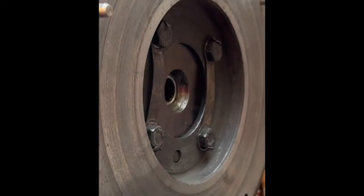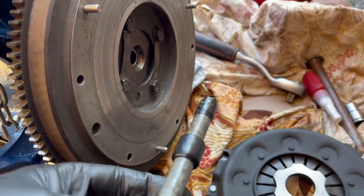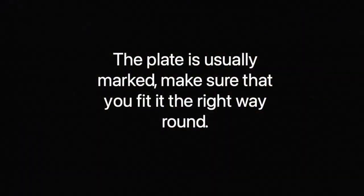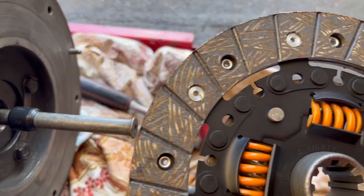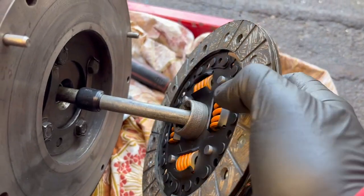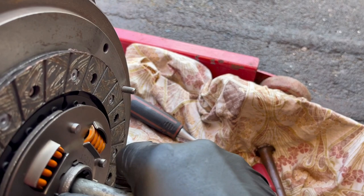Torque the flywheel bolts to 40 pounds foot and secure with Loctite and locking strips. When fitting the clutch, centralise the plate to line everything up — I just use some tape around a dowel to centralise it, though you can buy a special tool to do it. The plate is usually marked, so make sure you fit it the right way around.